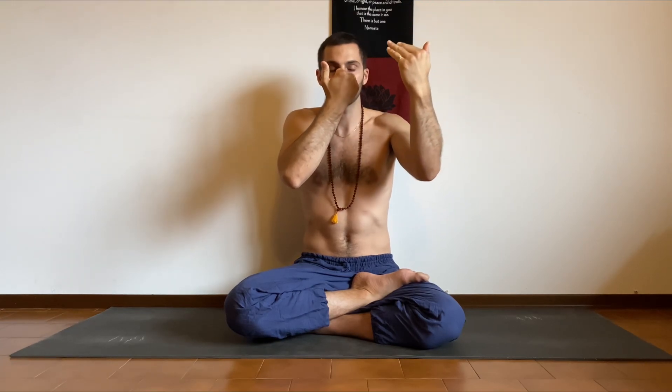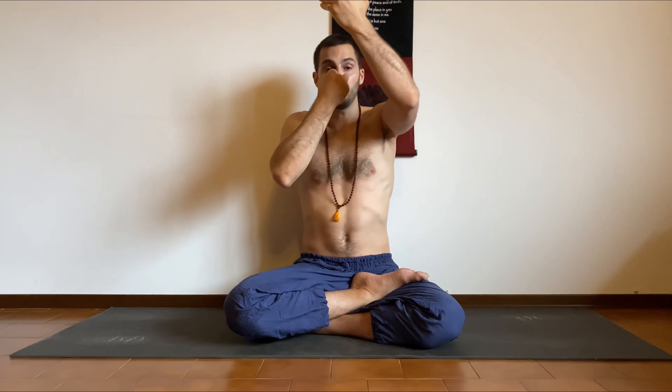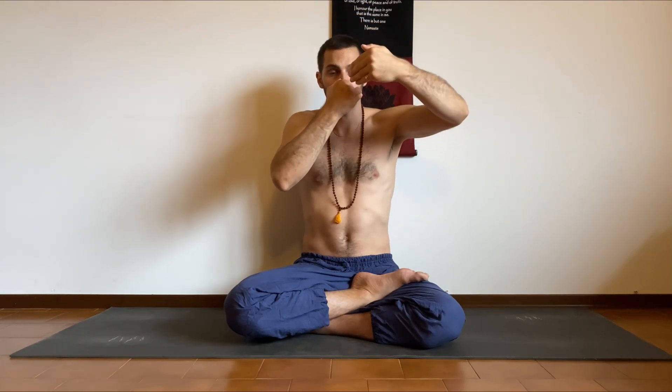I begin by inhaling and exhaling fully to empty the lungs. Then I block the right nostril and inhale through the left — 1, 2, 3, 4, 5. Block the left and exhale through the right — 1, 2, 3, 4, 5. Inhale through the right, then block the right and exhale through the left — 4, 5. And this is one cycle, then I move up.